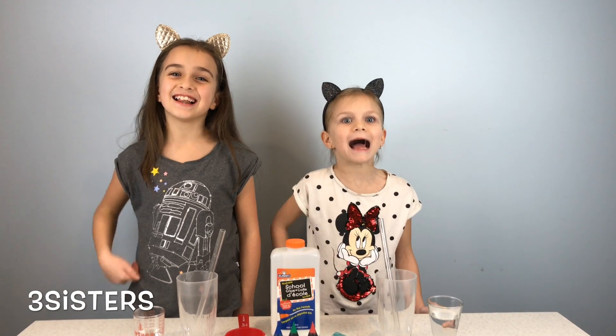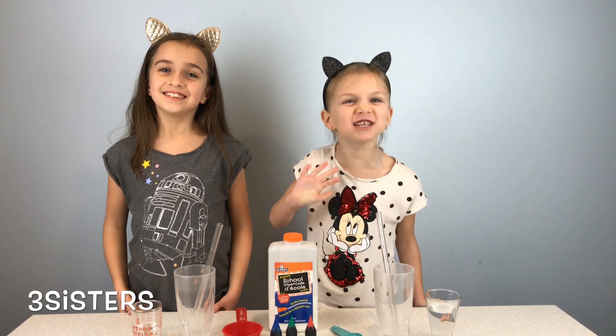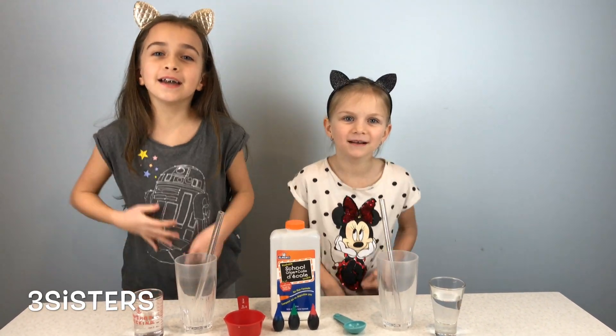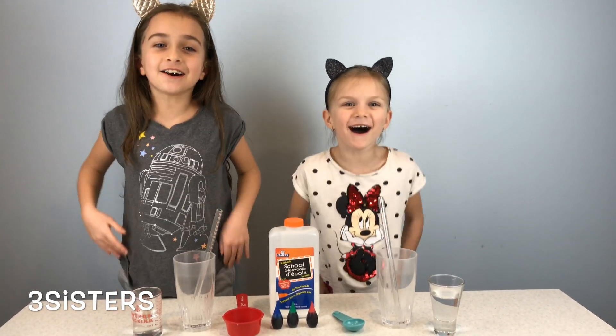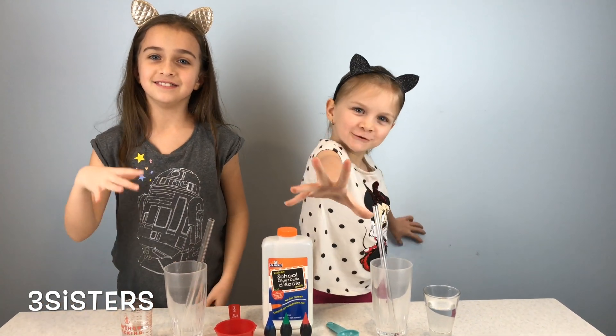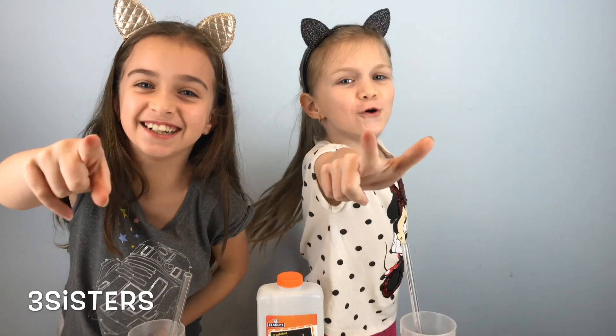Hi, I'm Chantel. Hi, I'm Bridget. Today we are going to be making Bubbly Erupting Volcano Slime. And it's going to be awesome.